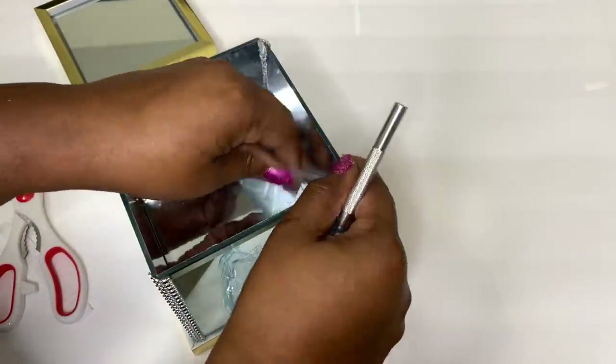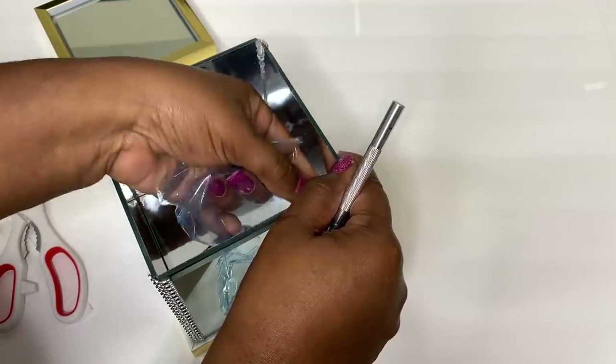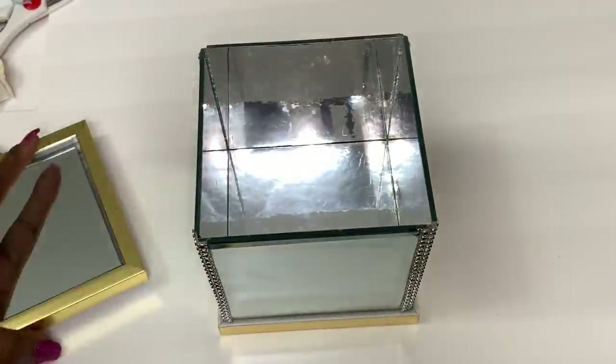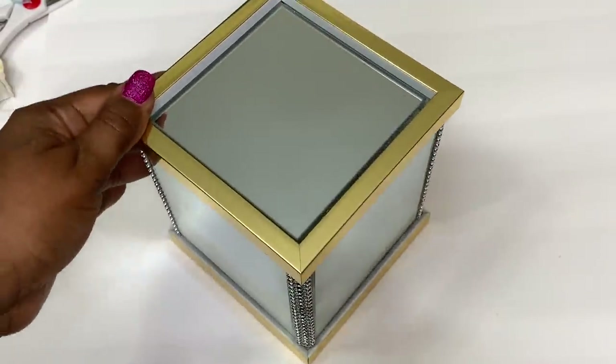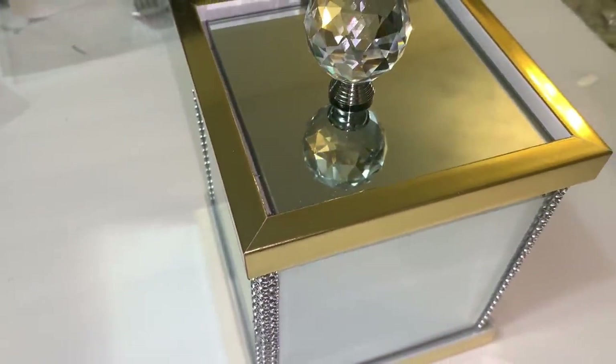To complete the project, I removed the film from my mirror sheets and cleaned my mirrors. There are several ways to glam up this box using mirror stickers or adding a crystal knob to the top, but I've decided to keep it simple.